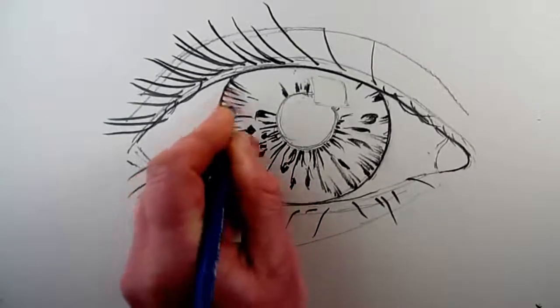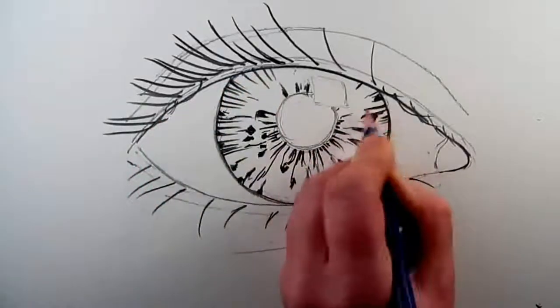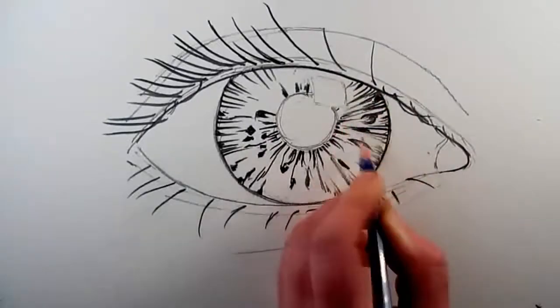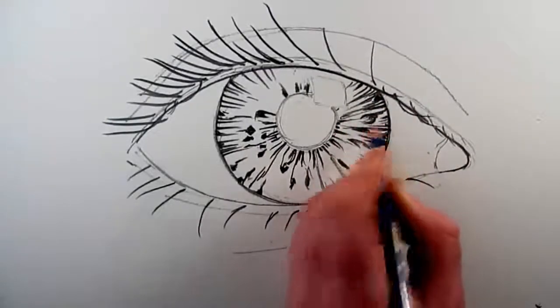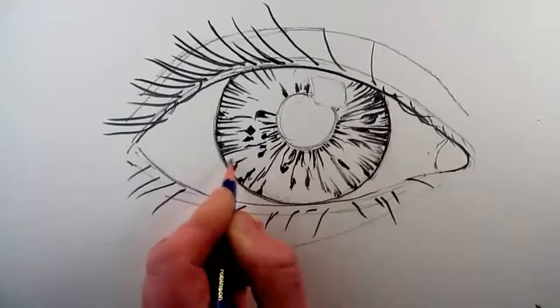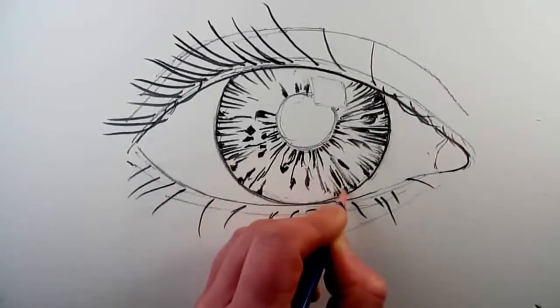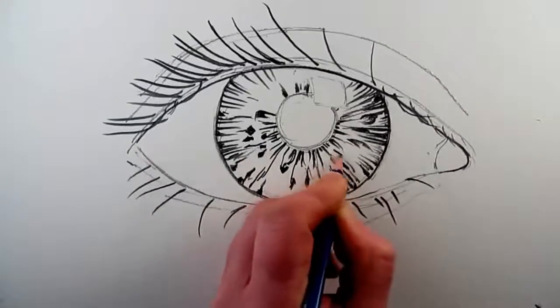Drawing is a way of recording what you see, and so to improve my drawing, I make sure that I look really carefully at what I can see in front of me. This is tricky to do, because we always think that we know what we can see, but when you start drawing, you find that there are all sorts of shapes and connections that you didn't realise were there.